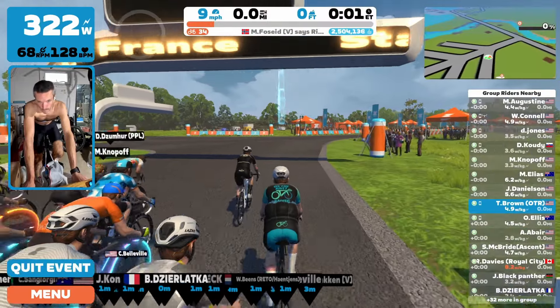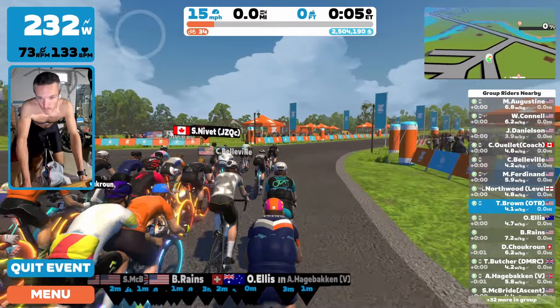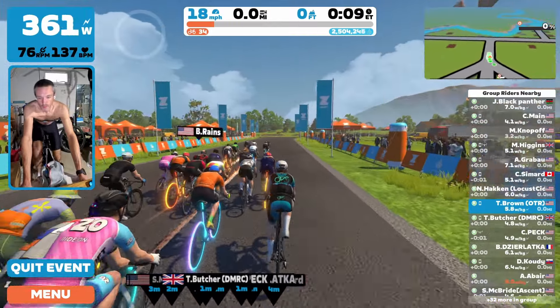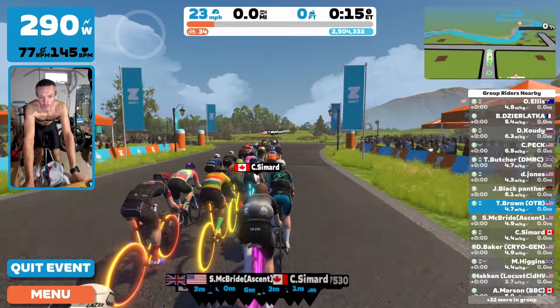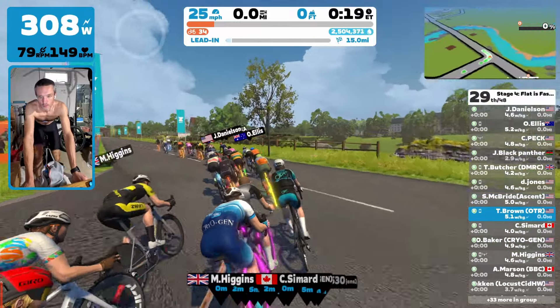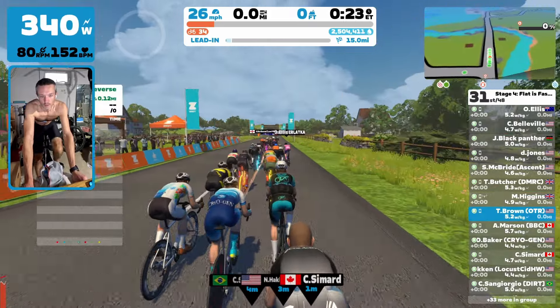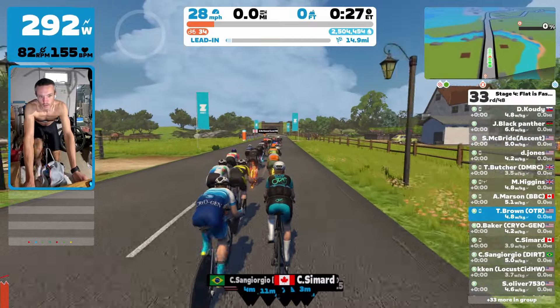How's it going guys? Welcome back to another Zwift race. This one is stage four of the monthly Zwift racing series, the Z Racing Series.